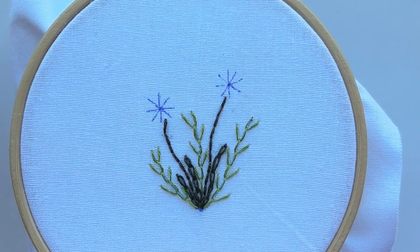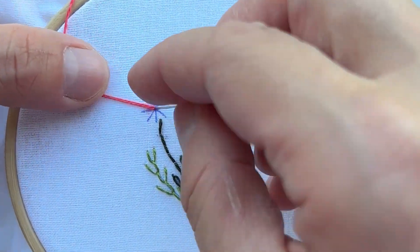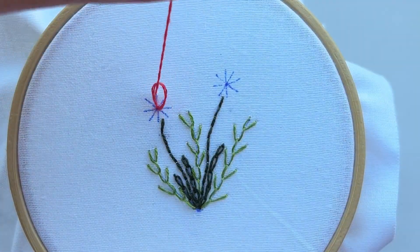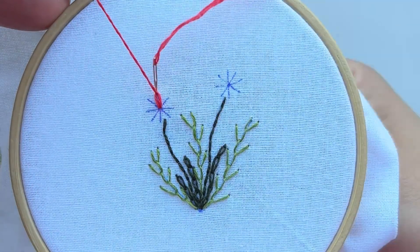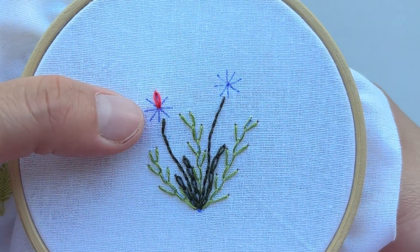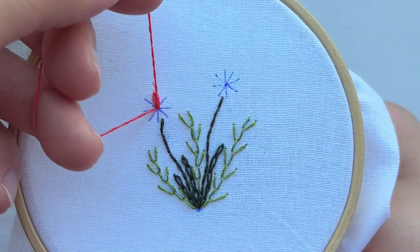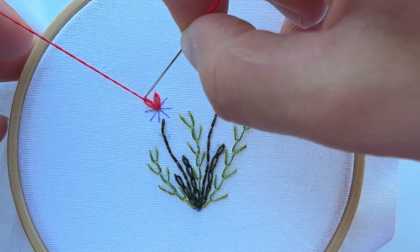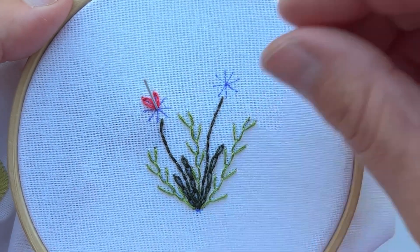Now let's change the color of our floss. Thread your needle with two strands and now we are going to embroider the petals of our flower with a lazy daisy stitch. Our flower is quite small and it has eight petals, so it's better to use two strands, not more.